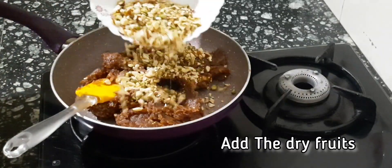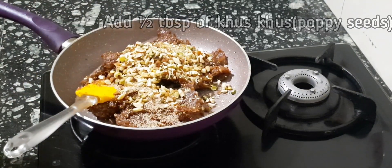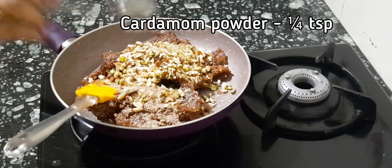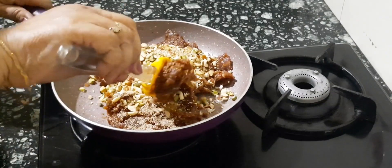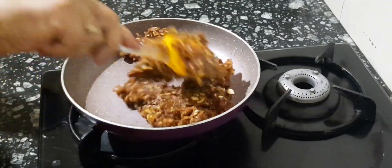Add the dry fruits, then add half a tablespoon of khas khas or poppy seeds and one-fourth teaspoon of cardamom powder. Mix all together nicely for a minute or till all the ingredients come together.